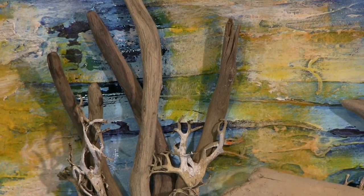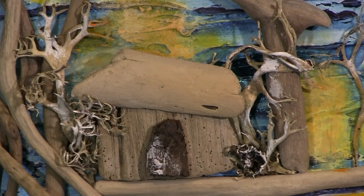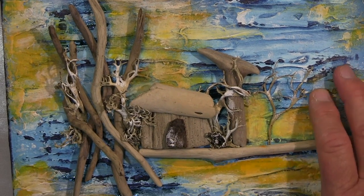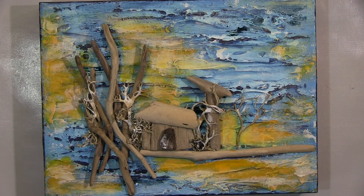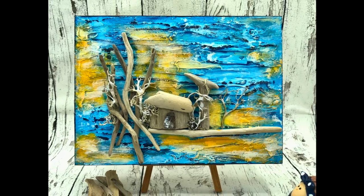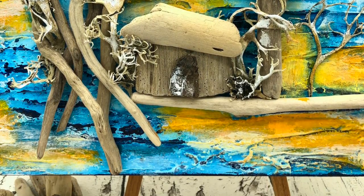So, ihr Lieben, ich bedanke mich ganz herzlich fürs Schauen und ich hoffe, es hat euch gefallen. Ihr konntet vielleicht sogar was mitnehmen — wer weiß. Wenn dem so ist, dann lasst mir doch einen Daumen hoch da, und über einen Kommentar würde ich mich riesig freuen. Ich hoffe, ich sehe euch ganz bald wieder mit meinem nächsten Projekt. Bis dahin wünsche ich euch eine wunderschöne Zeit. Bitte passt gut auf euch auf, bleibt gesund, schützt euch und andere. Aber vergesst nie — bleibt immer schön kreativ. Lasst es euch gut gehen. Bis dann, tschüssi!